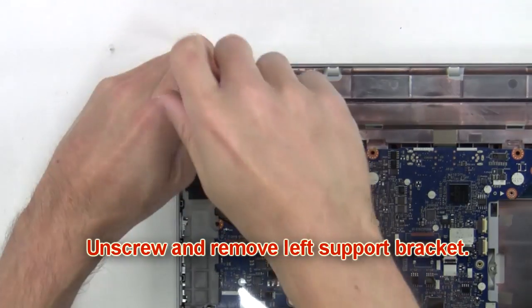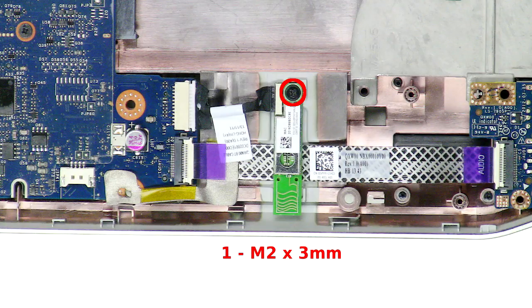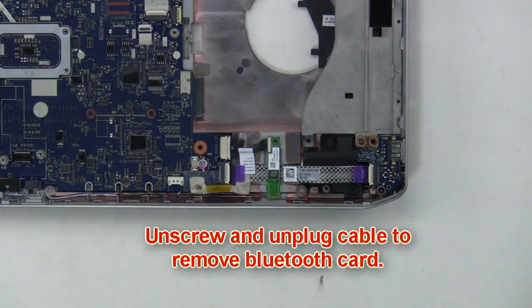Next you're going to unscrew and remove the left support bracket. Then unscrew and unplug the cable to remove the Bluetooth card.